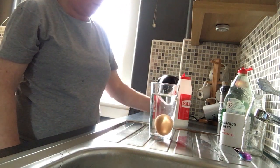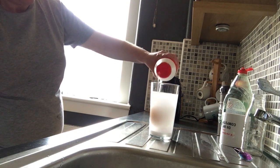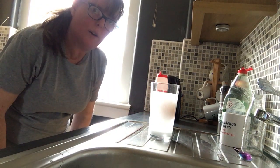We'll add some salt and just pour this in. There we go — it's floating! With a lot, a lot of salt in there.